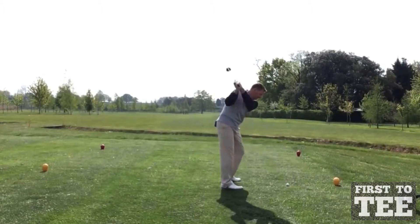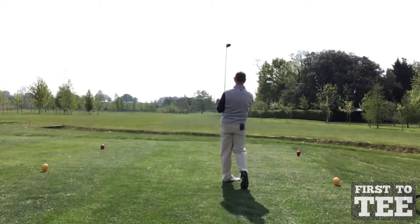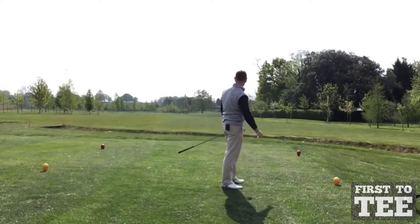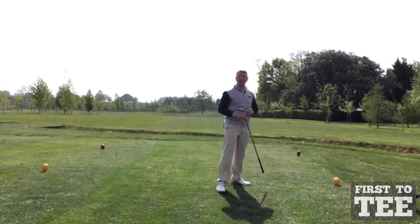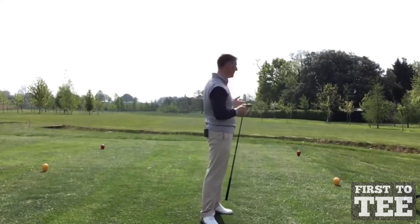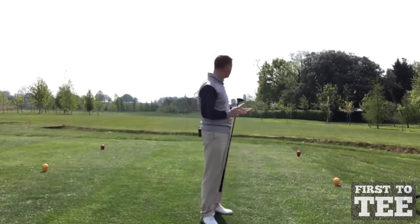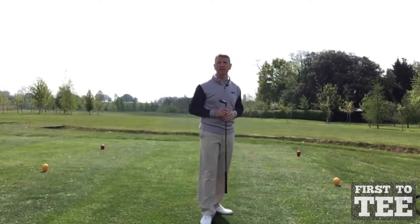Nice and relaxed. Now that one's gone — an absolute peach right down the middle. I wasn't trying to put a lot of effort into the shot. I'm not trying to smash the ball down there as far as I can, I'm just making a nice smooth swing. So let's go and find that golf ball and show you the next shot.